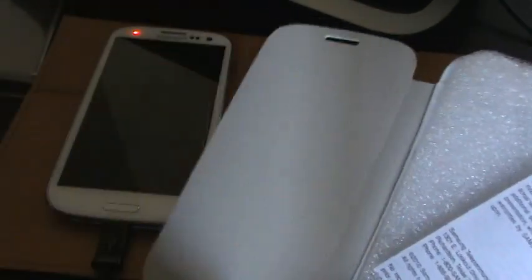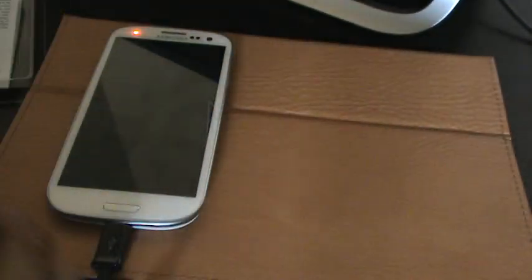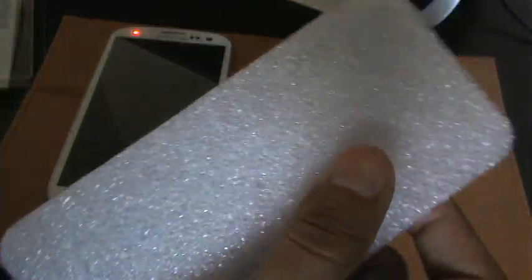As soon as you open it, you've got kind of a microfiber finish on the inside. You've got the little indentation for the home button. And then you've got your warranty and limited warranty information in there. There's also kind of a foam-type protection insert — though I'm not sure why it would prevent breakage either way.